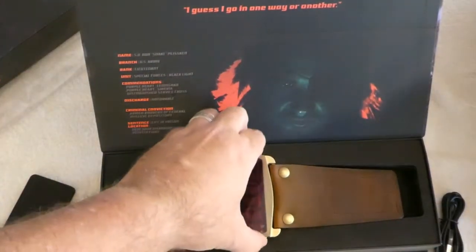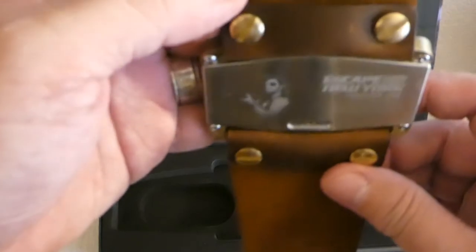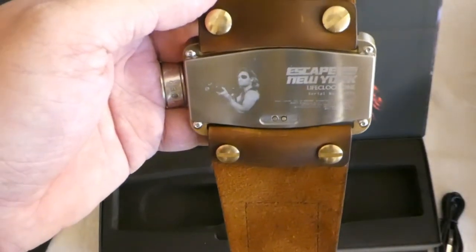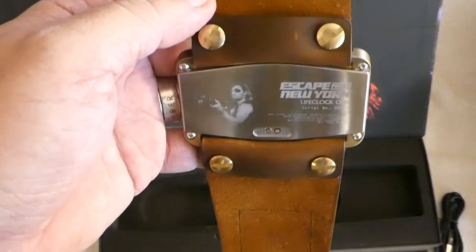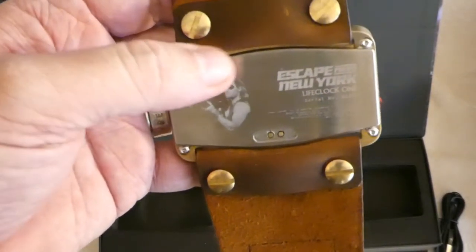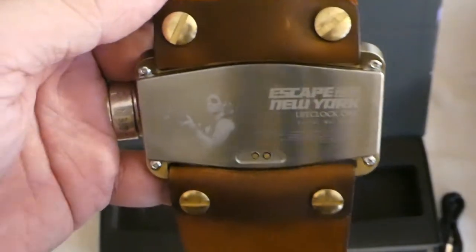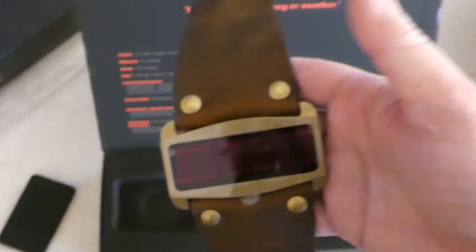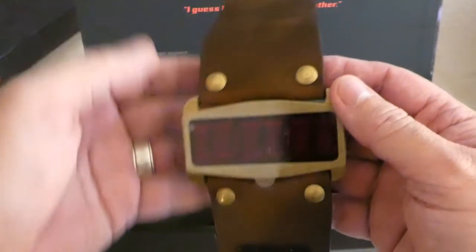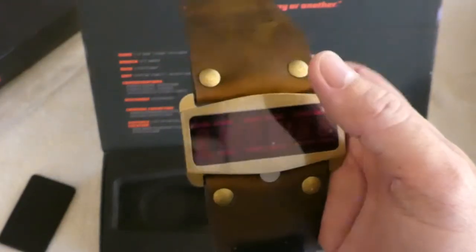Let's see if there's anything else hidden away. A quick note about the back — it's laser engraved. There are three or four different backing versions you can choose free of charge, and then a couple of additional options at an extra fee. This particular one, I think it was called 'Locked and Loaded,' is an additional $50 charge. And I should mention — this is the Snake Edition, all brass, and this watch will sell for $399, available right now on lifeclock1.com. There is also a separate black anodized aluminum version called the Gullfire version, which will sell for $599.